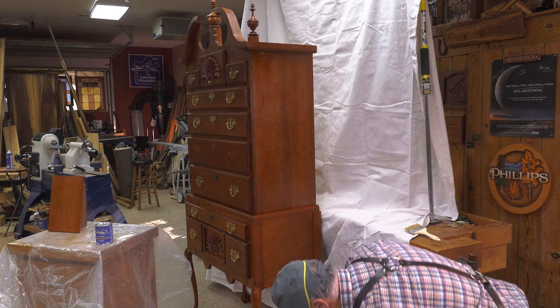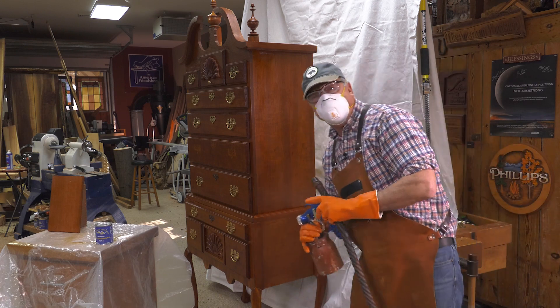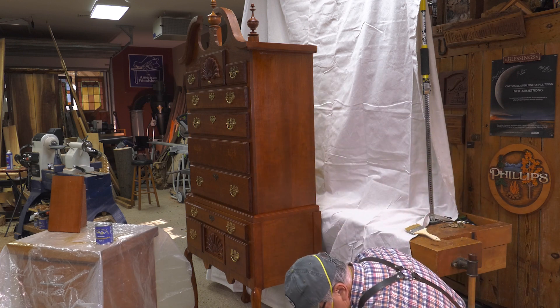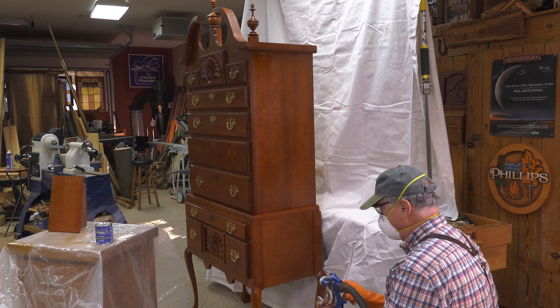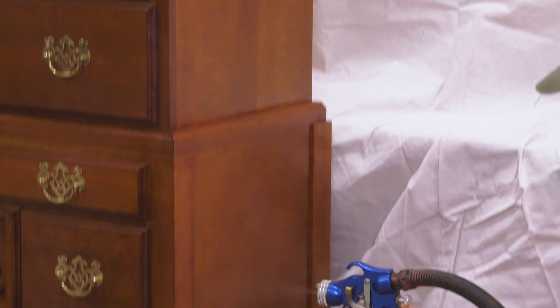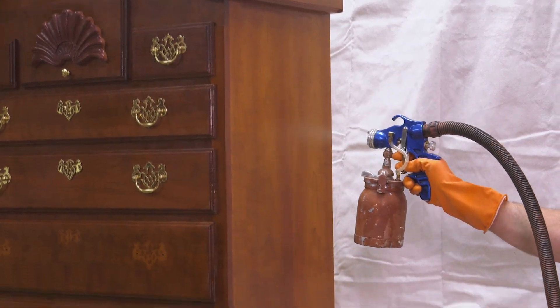That's ready to go. So let's get back to it and add to this — that will be a good WebExtra. Okay, here we go. It may not look like I'm spraying much, but I am.